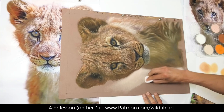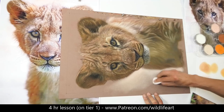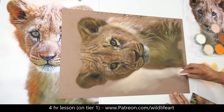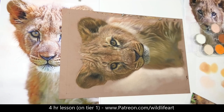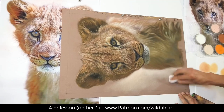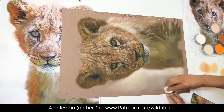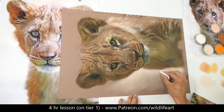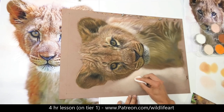Somebody said to me once, seeing my finished drawing, that they were a bit disappointed — they were hoping I'd put more work into the background. But it was never my intention to make the background a big element in this drawing. It's all about the face, the eyes, the detail. If I put details in the background it would have just detracted from that, and that's not what I wanted. The background in this case is in a complete supporting role. I did think I was going to do a solid color like in the reference, but I decided to do this instead.